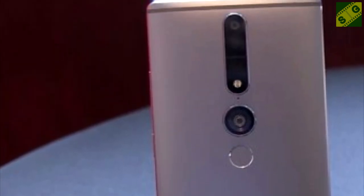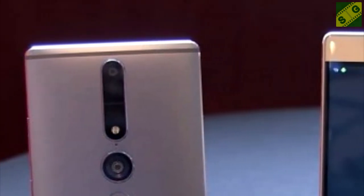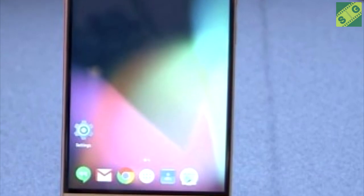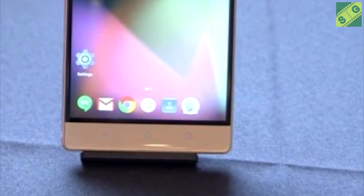In the connectivity sector, the phone is armed with dual SIM technology supporting 4G LTE as well as HSPA 3G. It also supports Wi-Fi 802.11 b/g/n dual-band with Wi-Fi Direct and Wi-Fi hotspot, Bluetooth v4.0 for file transfer, micro USB v2.0, and GPS satellite connection.